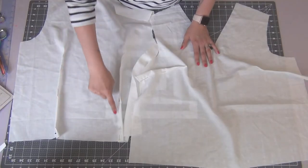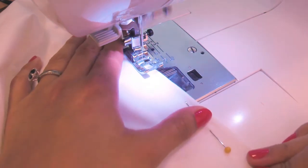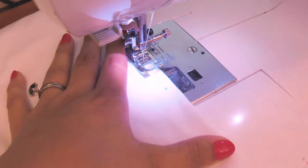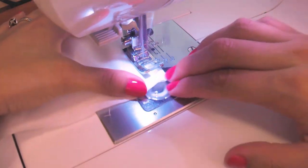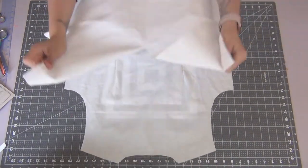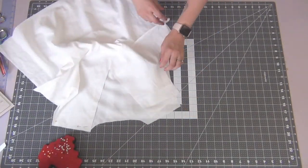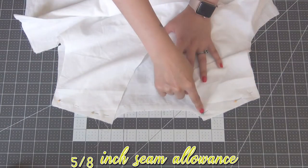Go ahead and sew these darts. Start at the top inner dot, as close to the edge as you can, and angle the stitch to line up with those middle dots. Continue the angle from the middle dots all the way to the bottom. Then lay your front and back bodice pieces right sides together, match up the shoulder seams, and sew these down with the 5/8 inch seam allowance.